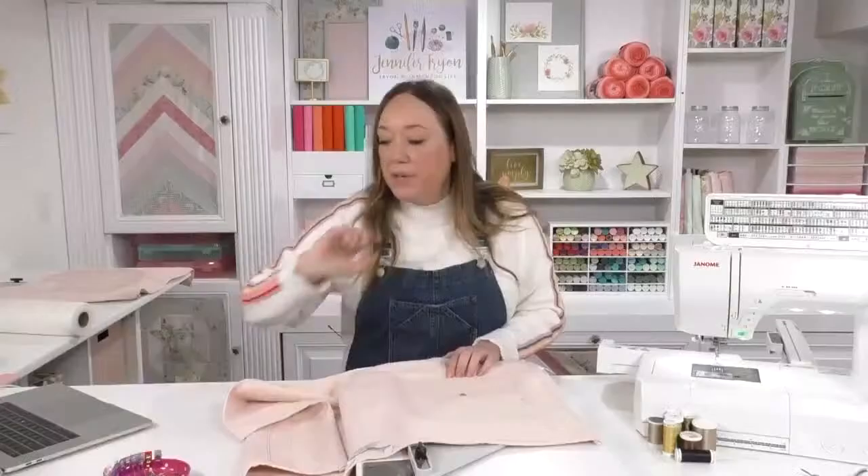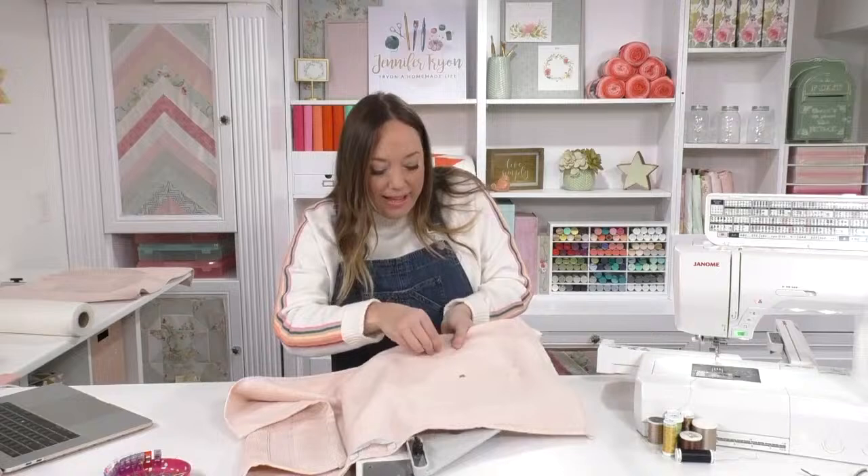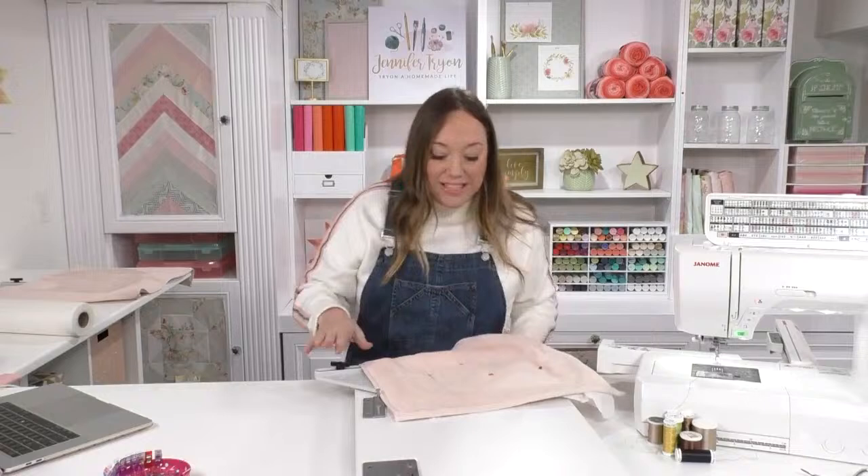Lots of people have been asking if an embroidery machine is something they need. Is it a want? Yes. A need? Well, I definitely think I could not go back to not having an embroidery machine. It's one of those things that once you've got it, it's in your repertoire and you will use it. If you enjoy sewing and making things, this is just a whole other element to that.